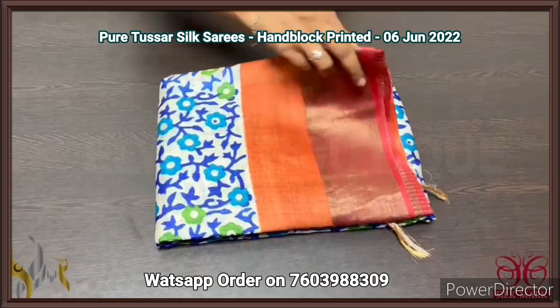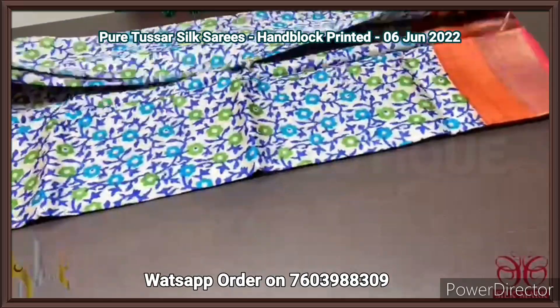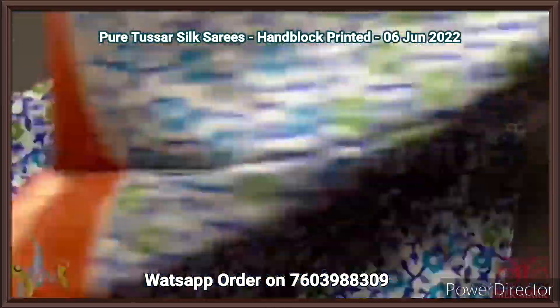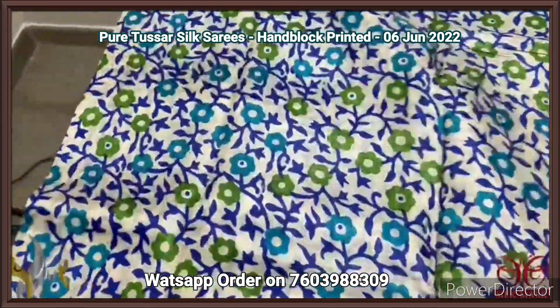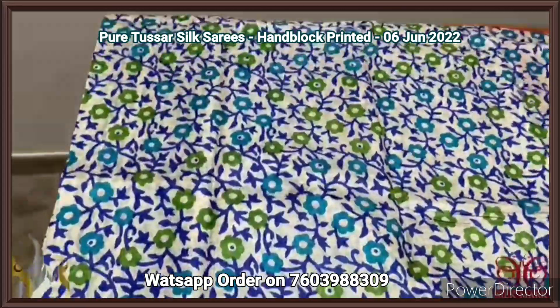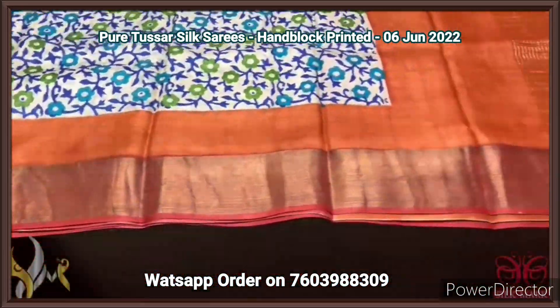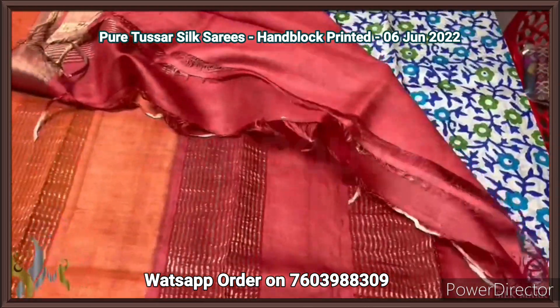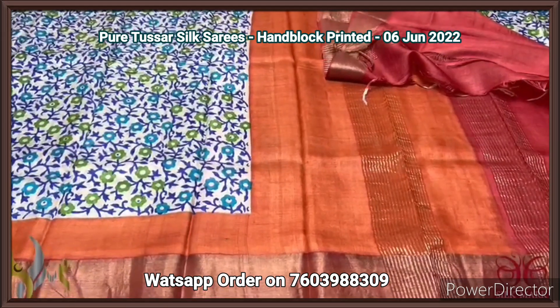Here we have a tassar silk saree, premium quality, hand block printed, with zari borders, on a premium acid washed boiled tassar fabric. A beautiful floral concept saree — all over printed on the base of green half white color. We have royal blue, light blue, and green used all over for the floral design prints. We have two different color borders — rust as well as red. The same two borders are given in the pallu also, with red color blouse piece. Beautiful saree, excellent combination colors and concept.